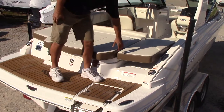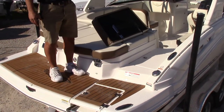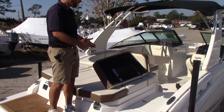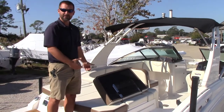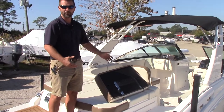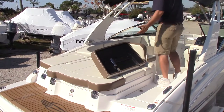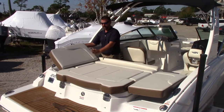Back here you've got a big massive sun pad, and they've hinged a portion of it which allows a nice walk-through. This keeps you from walking across the sun pad, reducing wear and tear. It also prevents people from sliding on suntan oil if it's slippery back here, so it's a nice easy entry and exit in and out of the boat.